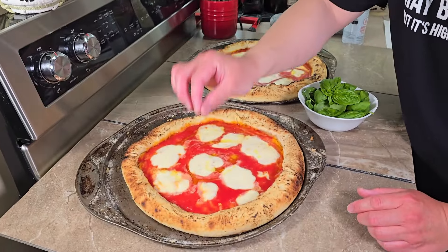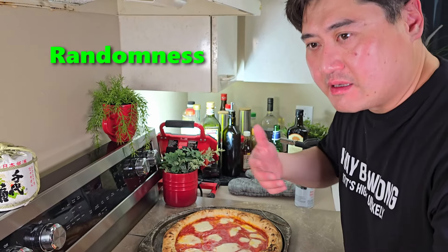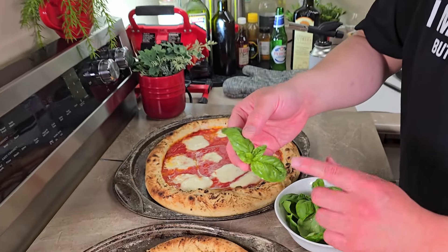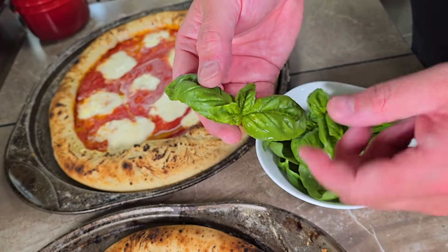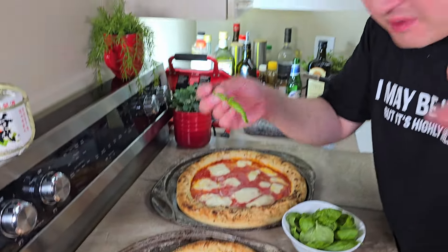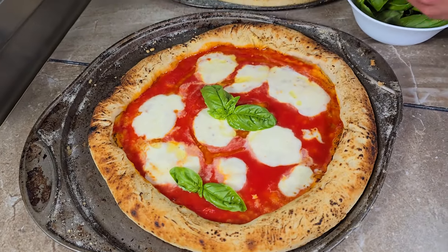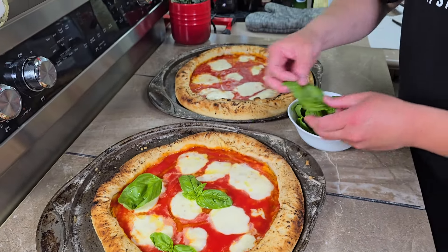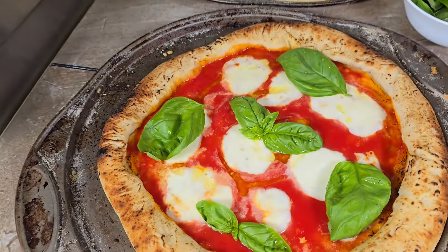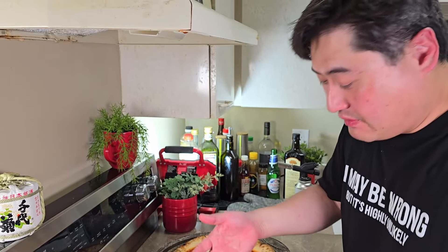If you put every piece of basil neatly spaced out, it looks like a machine made it — not pretty. It's got to have a certain balance between randomness and intention. When you get a basil plant, you'll often get tops that look like a little flower with four leaves — put that right in the center. Put another flower somewhere else on the pizza, and then randomly place the remaining leaves. A few facing downwards gives that impression of randomness. That's how you make it beautiful.